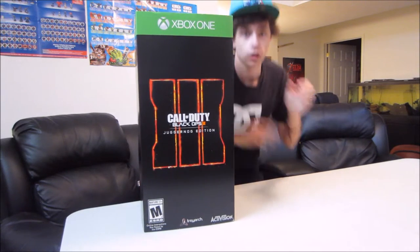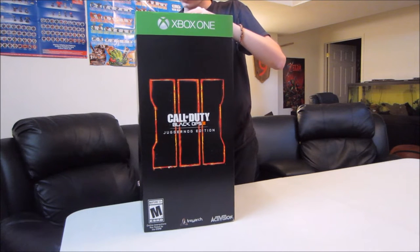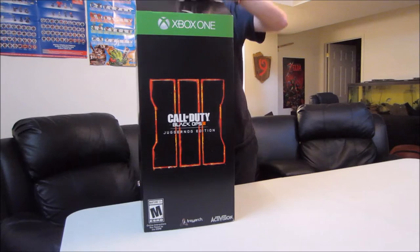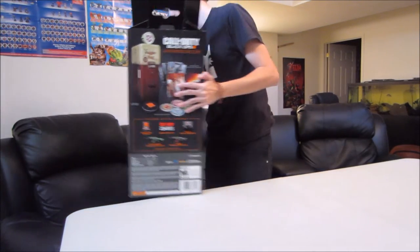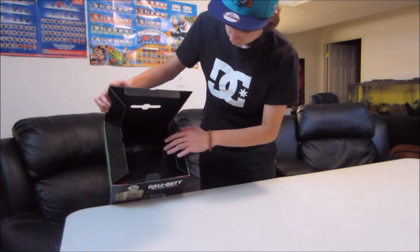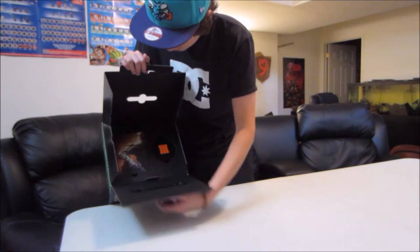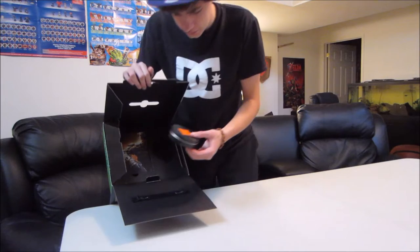Moving forward, let's open this baby. I'm not sure the best way here, let me figure it out. Okay, so it opens at the top, just like that. And here are your coasters for the mini fridge.